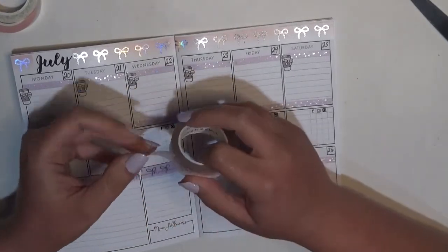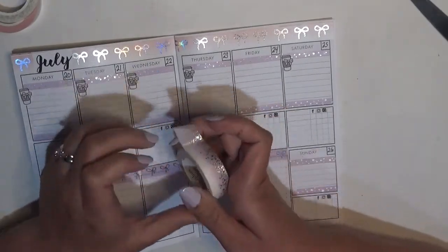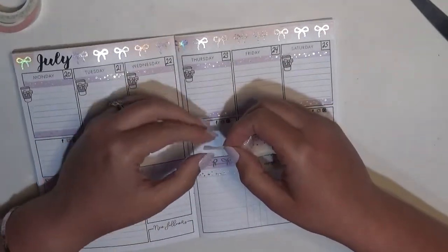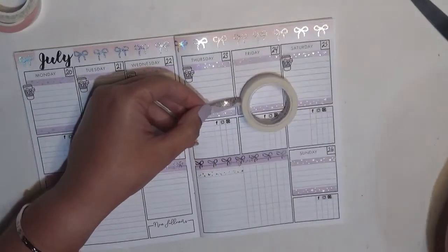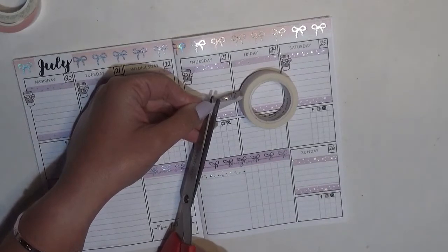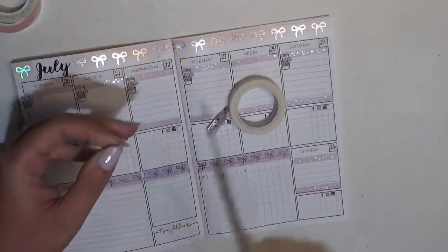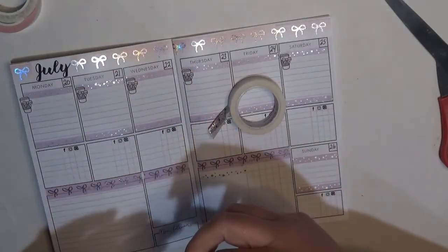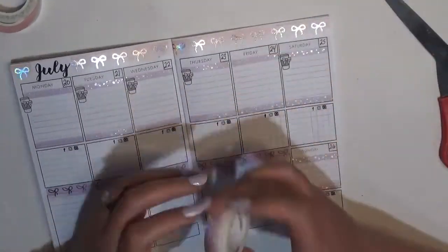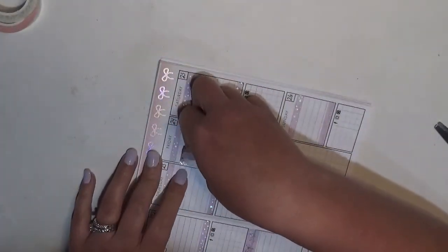I'm going to use the shooting star washi to make a flag. To make a flag you fold your washi pretty side in on itself and then cut it on an angle — the higher end is the folded end and the lower end is the open edges. That first one was too small but the second one is a better size, so I'm going to put that down.